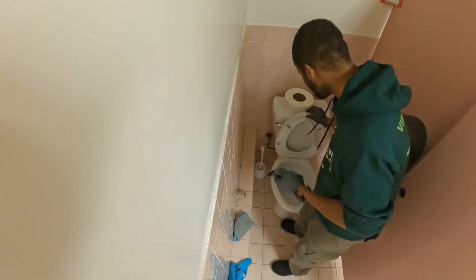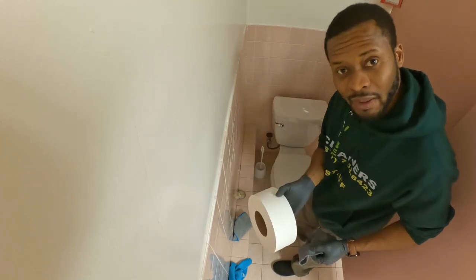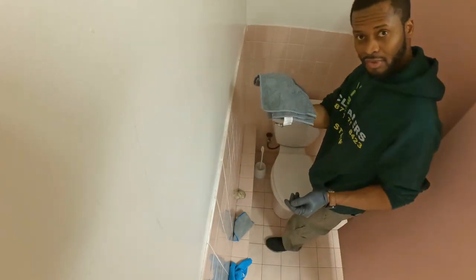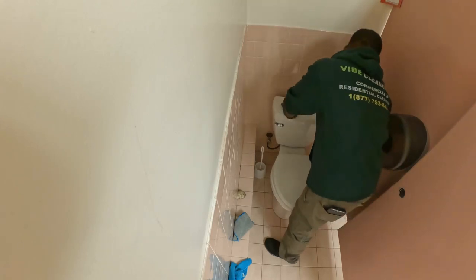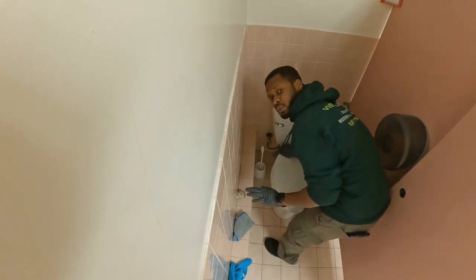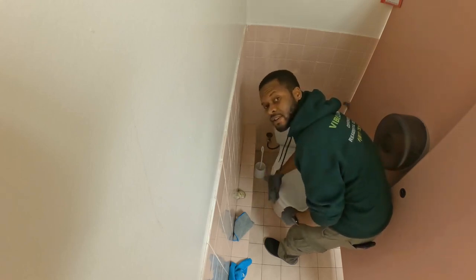With the damp towel now, I'll close the lid and remove this. With your damp cloth, you're going to pre-soap. You start from the top and work your way down. We're not doing inside the toilet yet — we're just doing the exterior.